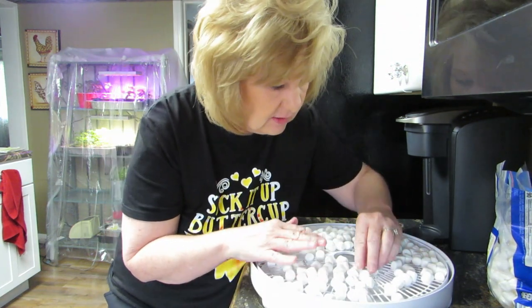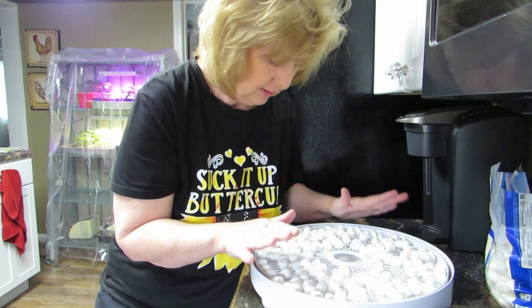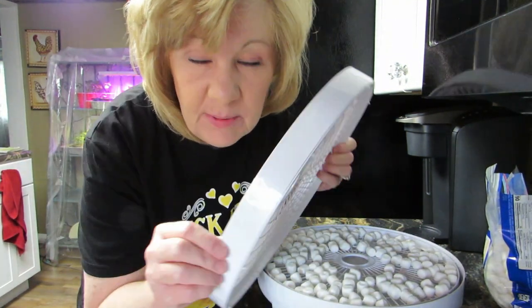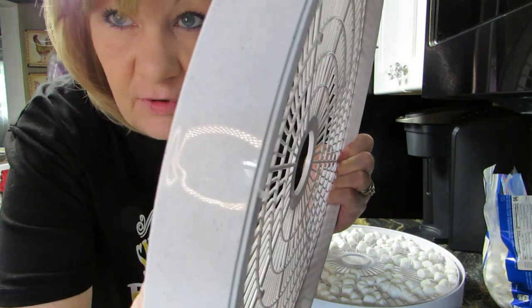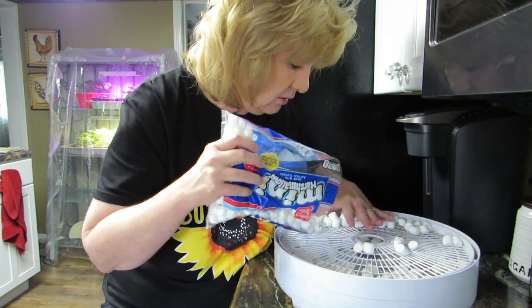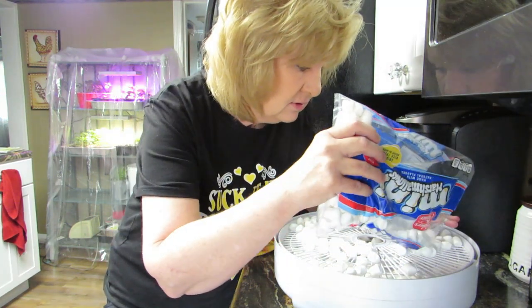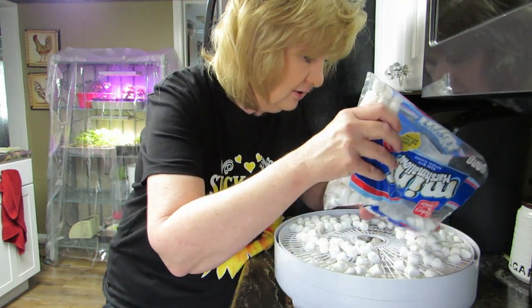We're going to spread them out here nicely. All right, I'm going to get another tray. Now remember from my banana video — there's this side and there's that little thing, see the little thing? Put that down and your trays will go together much better. I'm going to carefully dump these out. I hope these aren't too small when they dehydrate — I hope I don't need to use the screens.